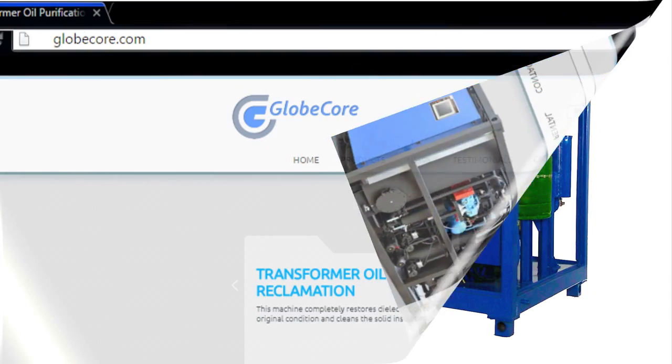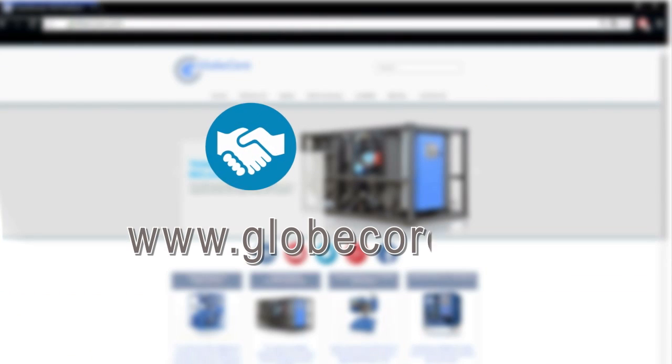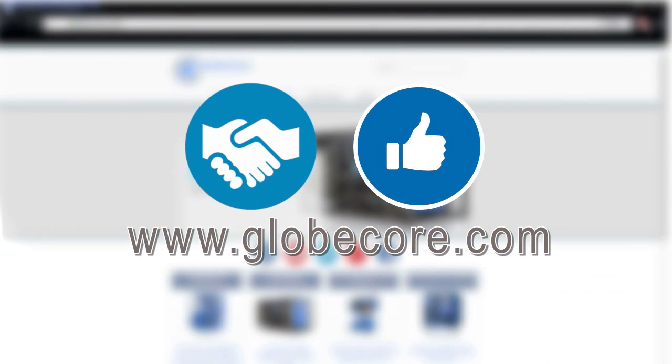Log in to our website to see the technical characteristics of the equipment. Click like to show this new opportunity to your friends.